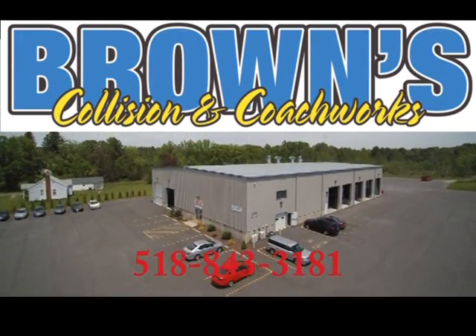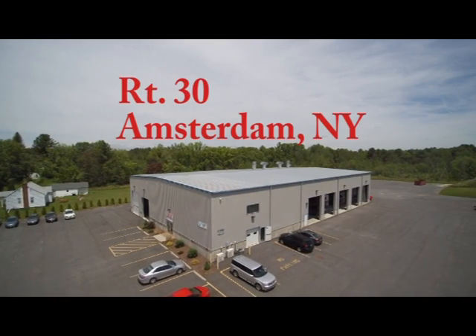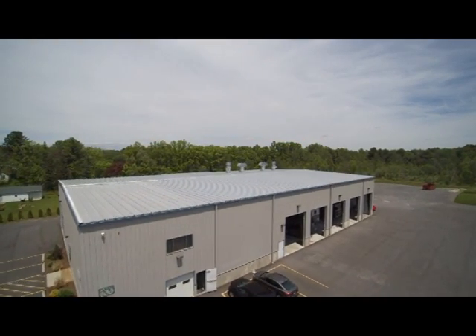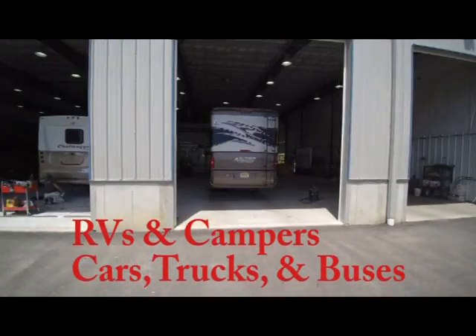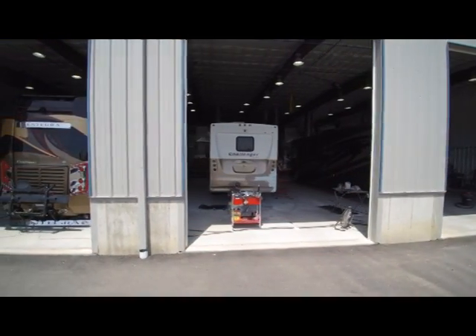At Brown's Collision and Coach Works, we have been providing quality repairs and great customer service since 1955. Our new state-of-the-art collision repair facility is one of the largest and most modern of its kind in upstate New York. It was built especially to handle the needs of large motorcoaches, RVs, and all kinds of camping and specialty trailers.